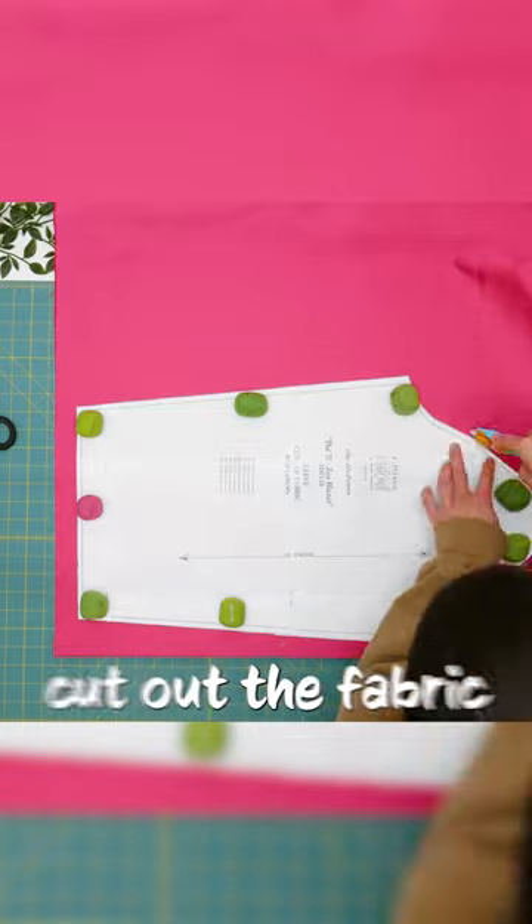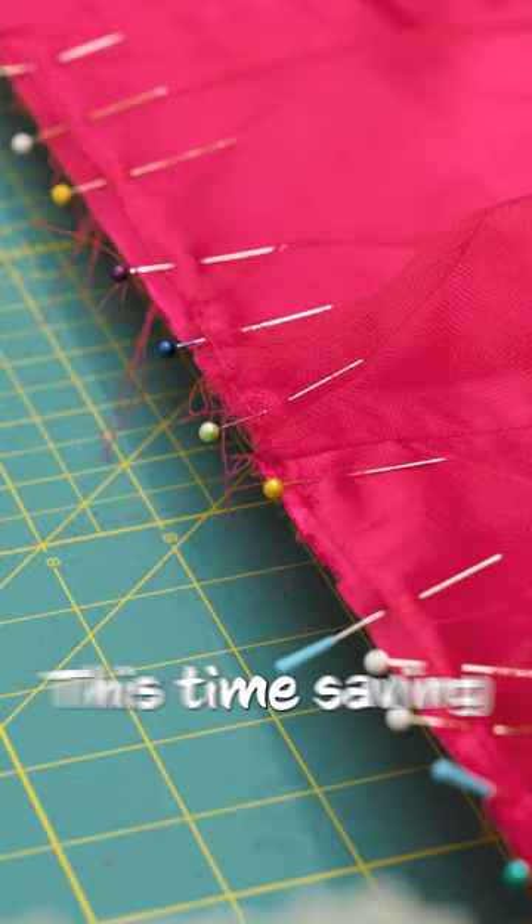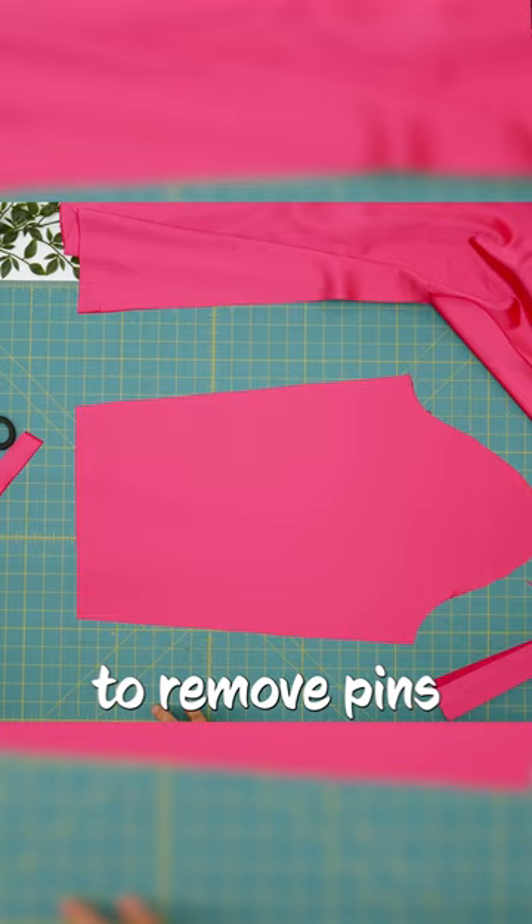One of the easiest ways to cut out the fabric is to use weights and a rotary cutter to cut around the pattern. This time-saving trick allows you to easily remove the pattern without having to remove pins.